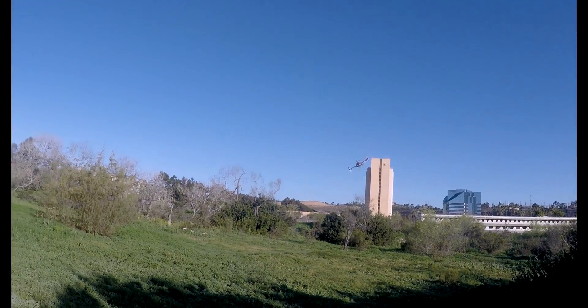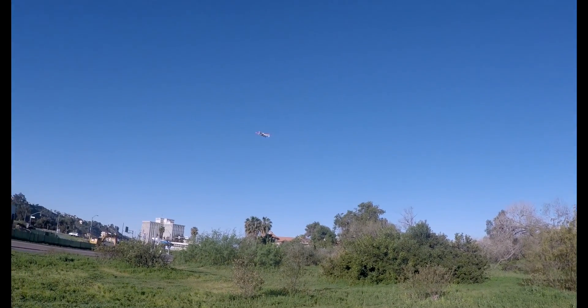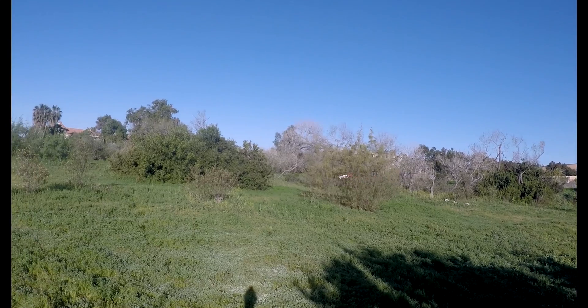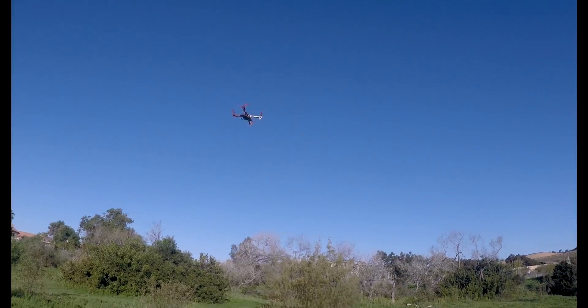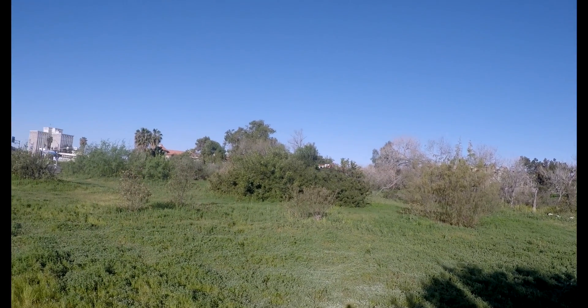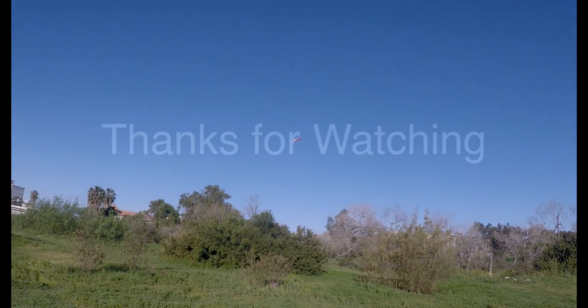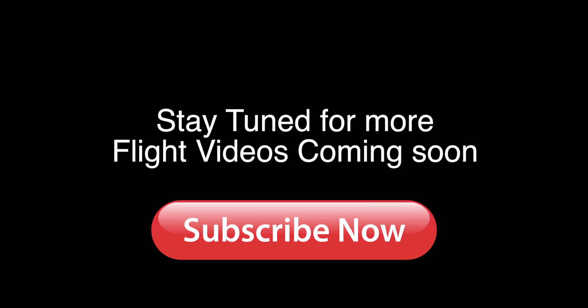The trick to flying a quad — so you understand this — is you've got to learn how to use your rudder and spin the back end around. That's how you make good efficient turns. I was always worried I wouldn't be able to fly a quad, but because I fly 3D planes I've trained my brain to turn through a corner. Hey guys, thanks for watching — please hit that subscribe button and stay tuned for more videos coming soon.